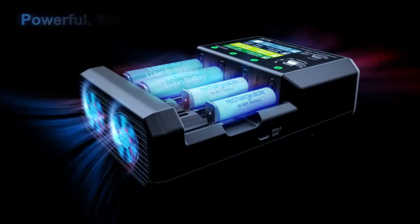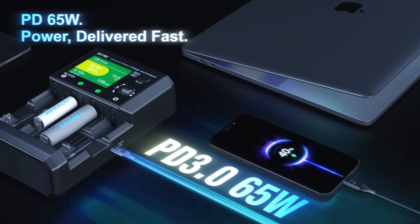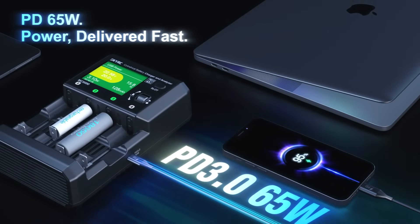Powerful yet cooler. PD 65-watt power delivered fast.